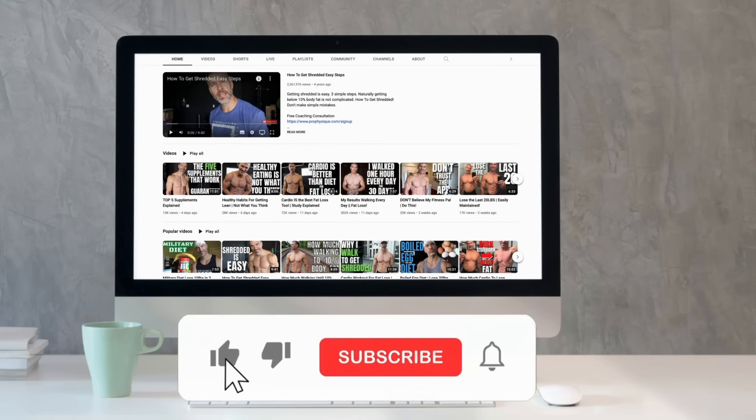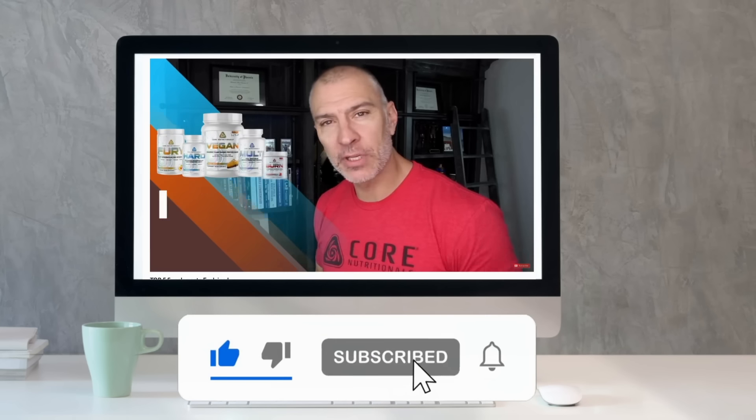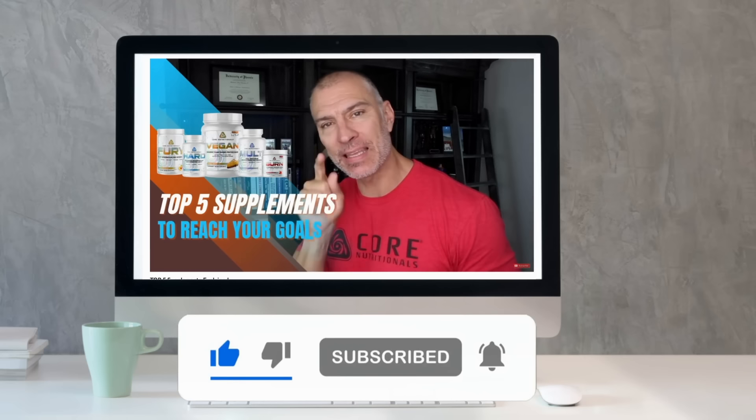I also want to remind you guys that on the video I did about supplements, we are giving away some supplements. I'm going to be announcing those winners on Wednesday, so you still have time to go to that video, leave a comment, and be eligible — three people are going to get every single product that I mentioned in the video.